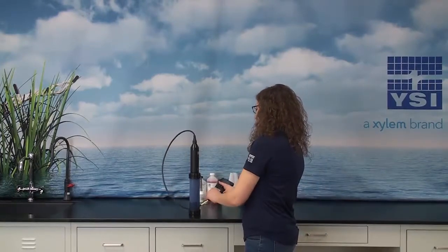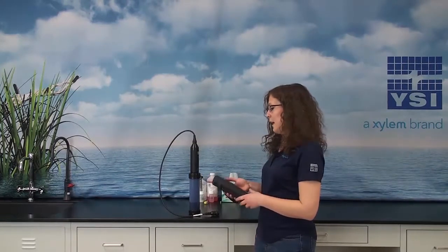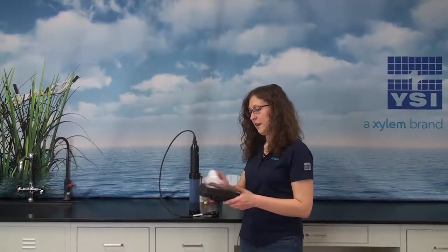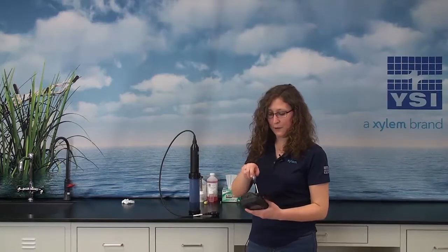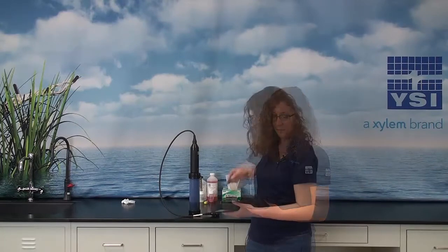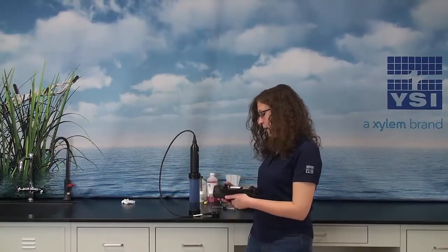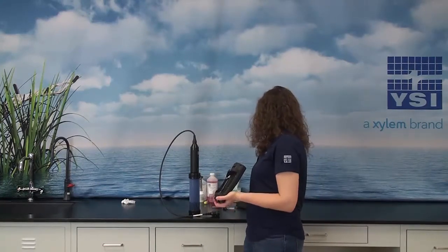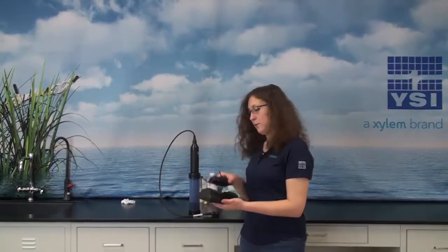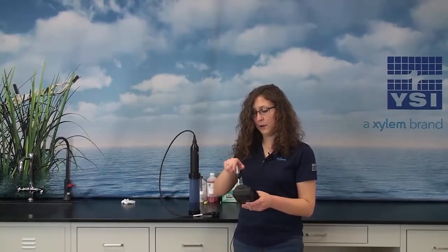For long-term storage, you'll want to remove the cable from the ProDSS. Make sure that the handheld is nice and clean. We'll remove the lithium-ion battery pack from the handheld — all you need to do is unplug this plug. Be sure to keep the battery pack in a clean, dry space. We'll also replace the cover on the handheld to protect the battery compartment during storage.